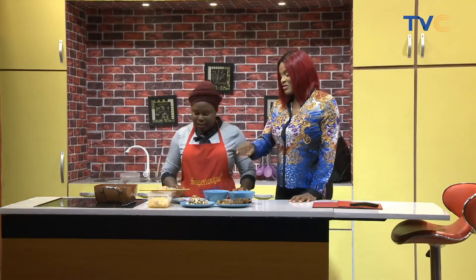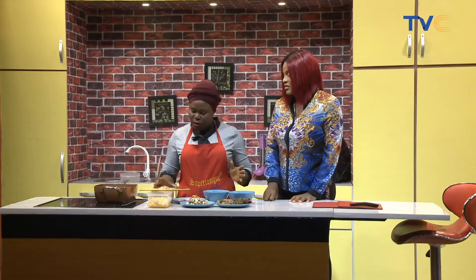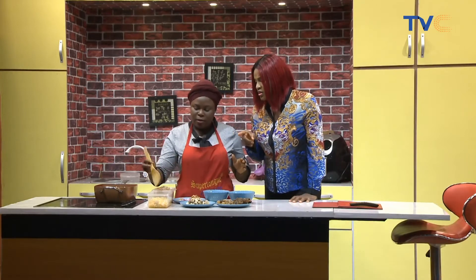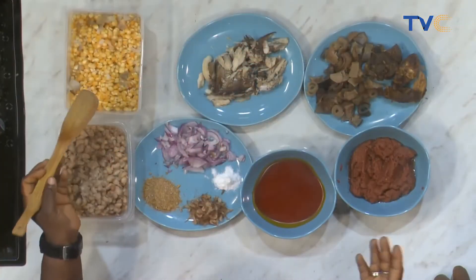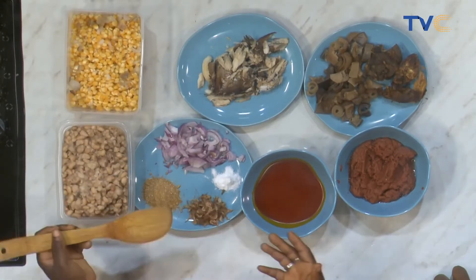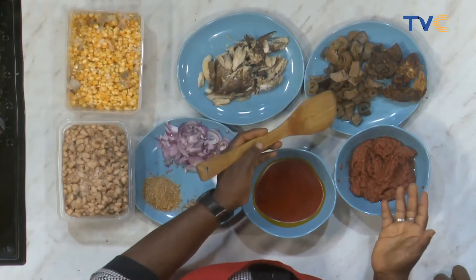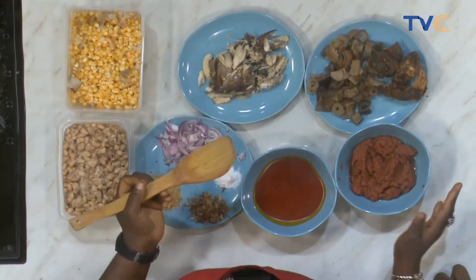So let's talk about the ingredients. These are our cooked beans — this has to be cooked very well, so this is cooked. These are our fresh corn. We are in season for corn now, so we can mix the corn in any form. Yes, onions — I boiled it already. My onions, seasoning, crayfish, salt, fish, and meat. Then mixed pepper and the red oil.